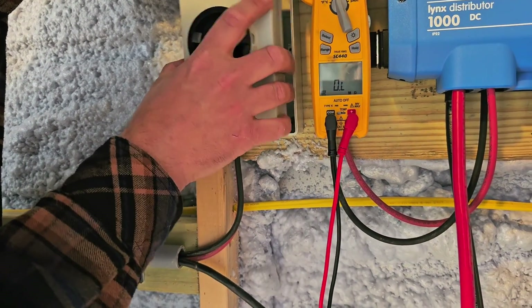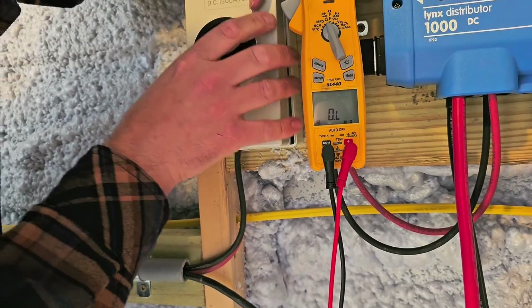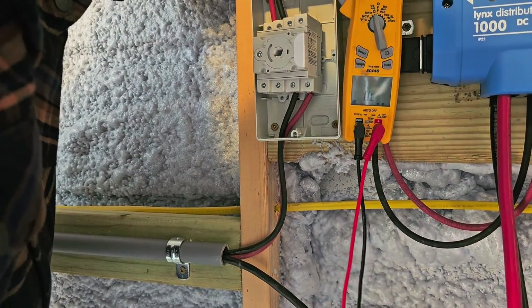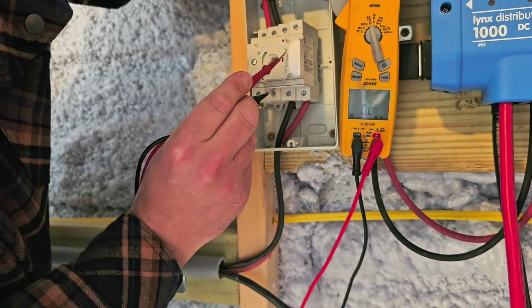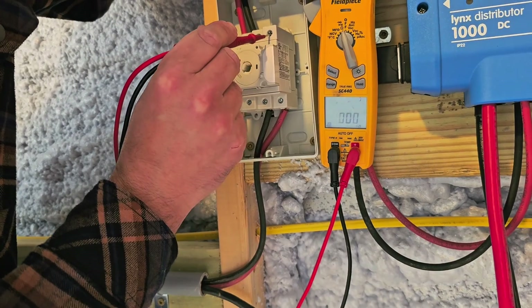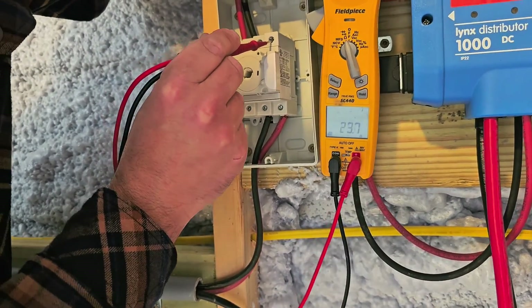Put it back on and turn it on. Now if we check from five to six — we've got continuity. Seven to eight — we've got continuity. That confirms the disconnect is working properly.